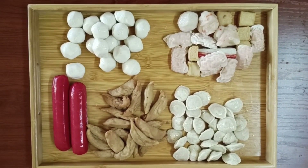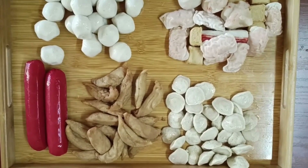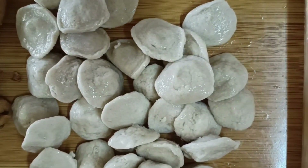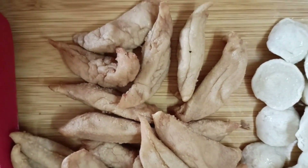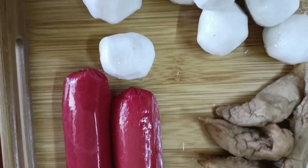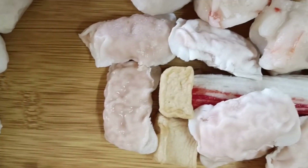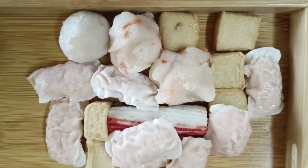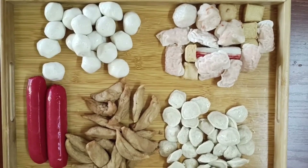Ngayong araw ay sasamahan niya akong magluto ng isang kinagigiliwang street foods ng mga Pinoy. Meron tayong fishball, meron tayong kikiam, at yung mga kinagigiliwan ng mga batang hotdog. Meron tayong sweet balls, at nilagyan ko na rin pong mga kaprobinsyana ng yung nilalagay natin sa shabu-shabu. Tara po, samahan niyo ako at iluto na natin ang ating street foods.